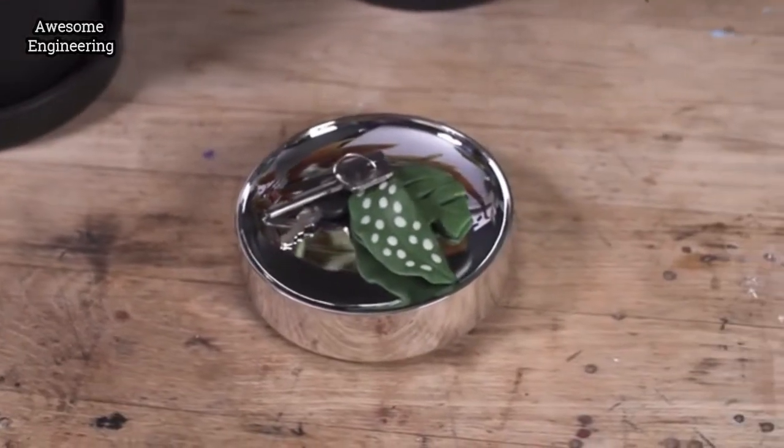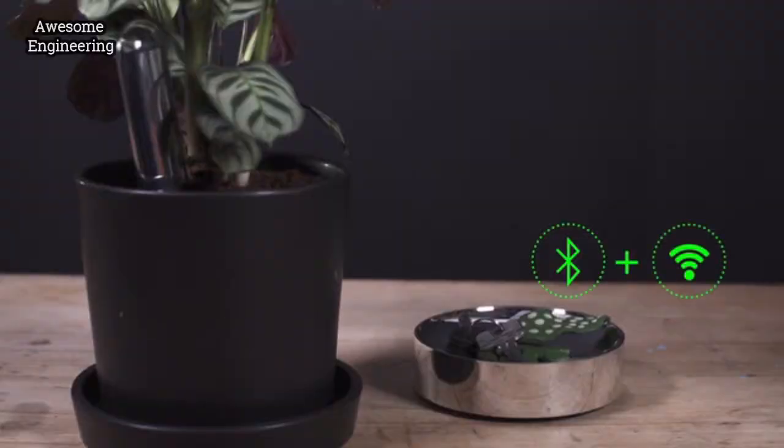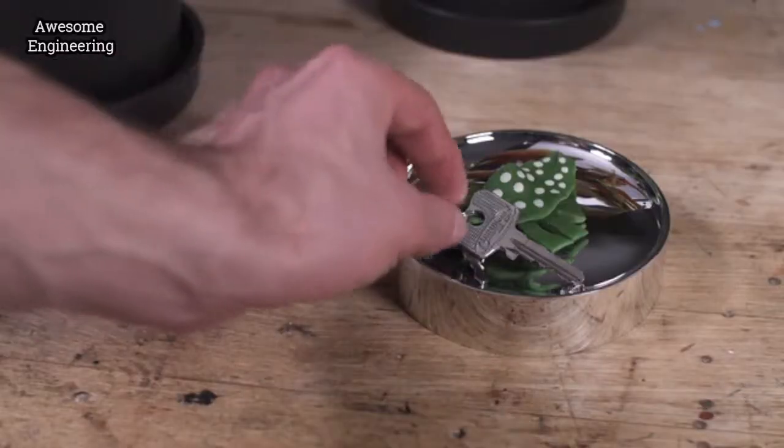For those of you who travel a lot, we have developed the Fita Base. The Base connects with the Beams via Bluetooth and extends the connectivity range of the Beams through Wi-Fi. This will help you keep an eye on your plant while you're away.